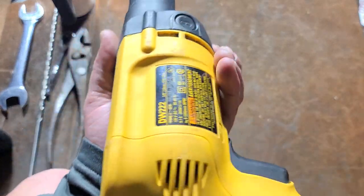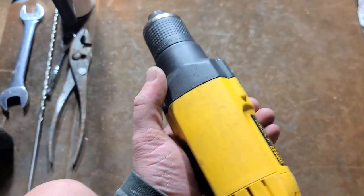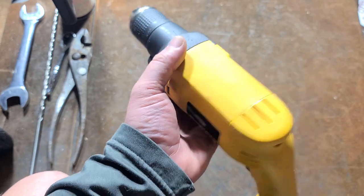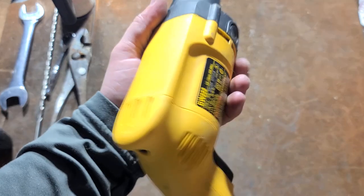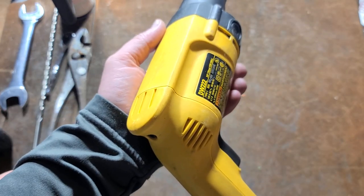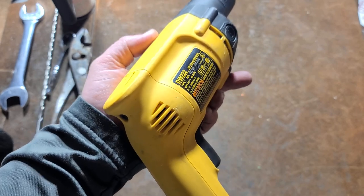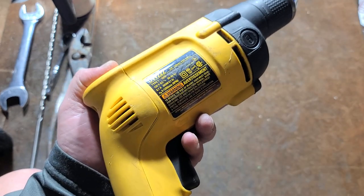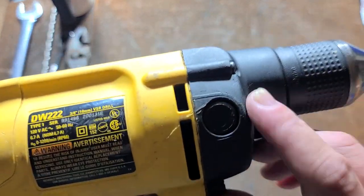CadizMaxus here — finally found one of these drills. This is the DW222 3/8-inch Carpenter's drill. Carpenter's drills are just higher-power 3/8 drills. Milwaukee's famous one, which also happens to be the 0222, and their version is three and a half amps at 1000 RPM. Porter Cable has one that was 1200 RPM with a four-and-a-half-amp motor, but I've always kind of wanted the DeWalt.